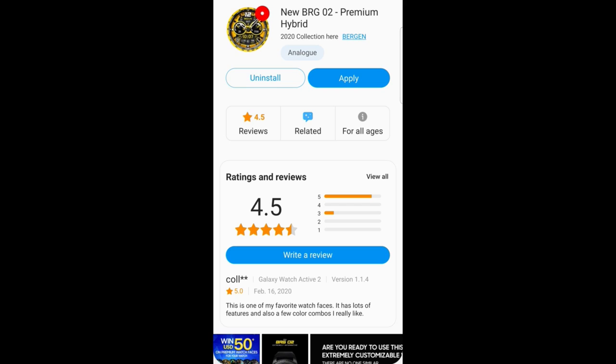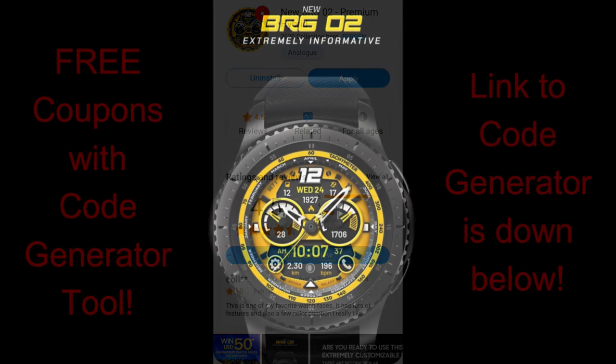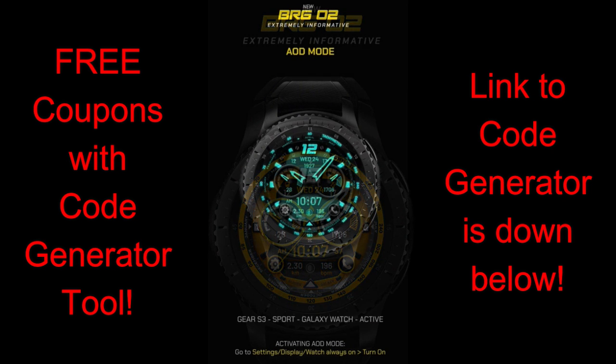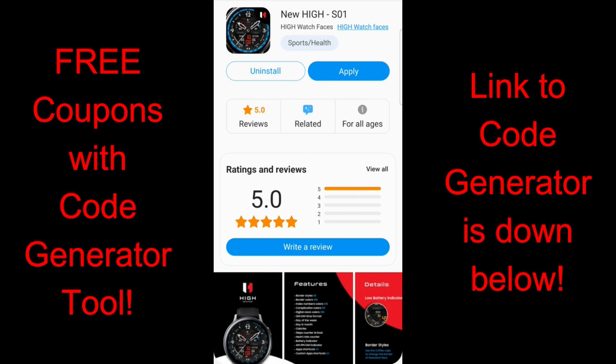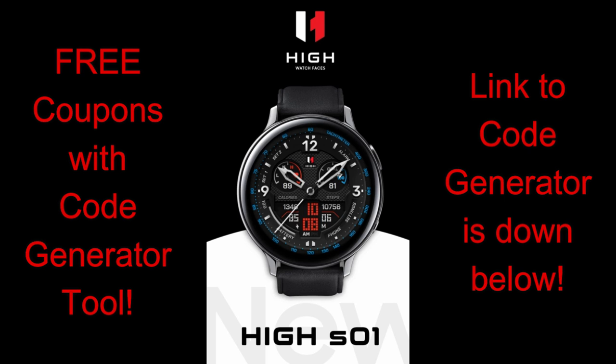The good news is that I'm going to be giving away copies of both these faces. Even if you can't decide which one you like better, you're going to walk away with coupon codes for each face. Use the super easy code generator tool — click on the links below, enter your country, and you'll instantly receive a code. Then open your Galaxy App Store, locate the watch faces, go to purchase them, and paste that code to download them both for free. If you need more help, click my link below where I go through all the steps on how to use and apply coupons.